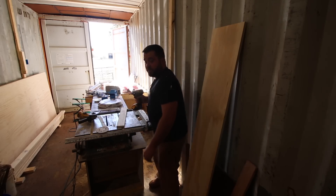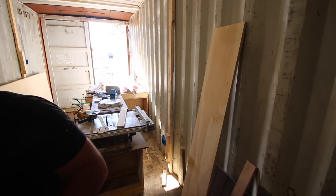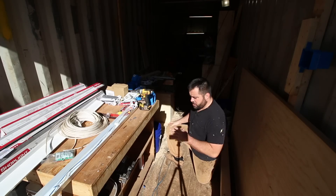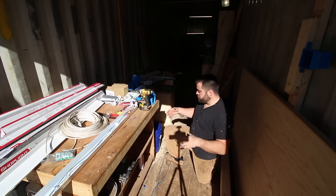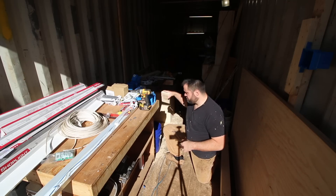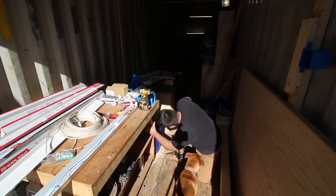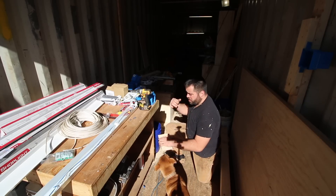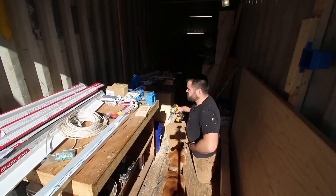They need to stop manufacturing Phillips screws — they need to switch to star drive. Stars are the way to go. So this workbench I have here is like a 4x4 little workbench. I see myself assembling a lot of stuff here — I'm going to have to sand and stuff, and might have to plug tools in. So I'm going to put an outlet box here. When I had this in the barn, I had an outlet box here and I used it all the time.